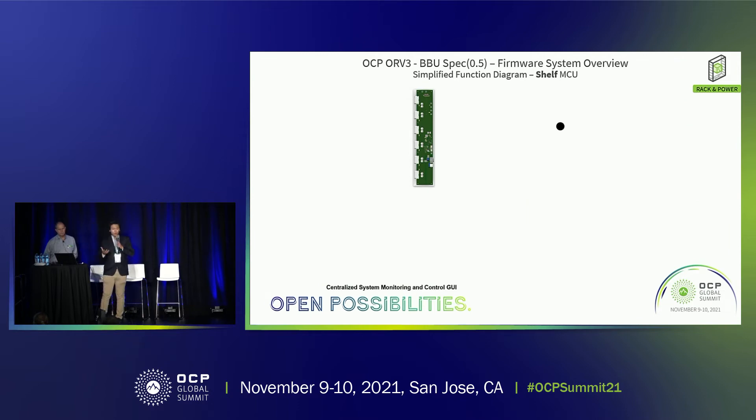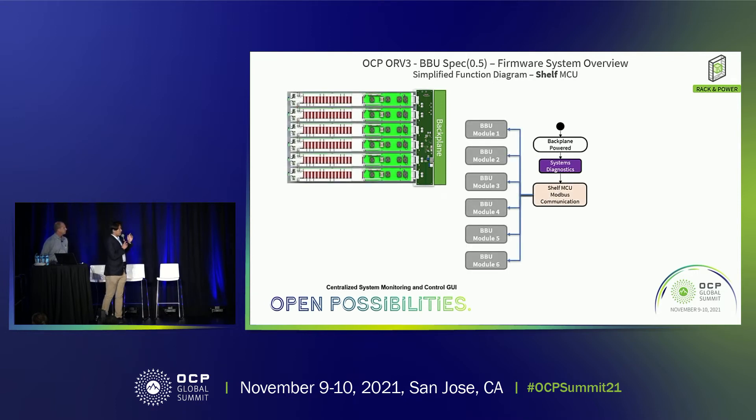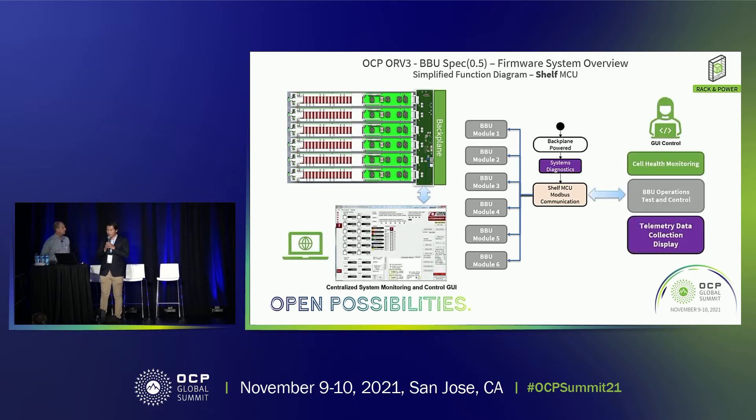Here is the test board we're building. The idea is that when connected to six BBU units with N+1 redundancy, we'll be able to communicate with each BBU unit and, through an intuitive graphical user interface, monitor cell health, control and test the BBU unit before deployment, as well as collect telemetry data — displayed on a user's PC.